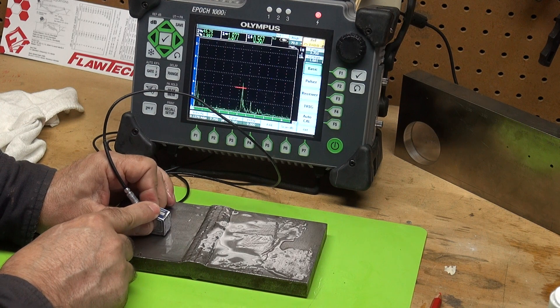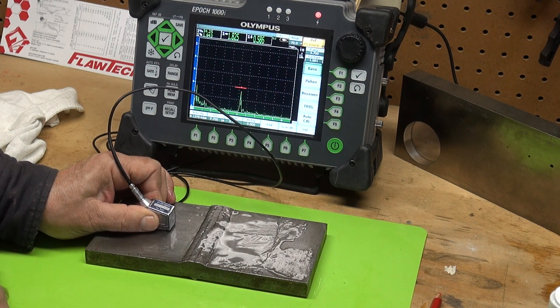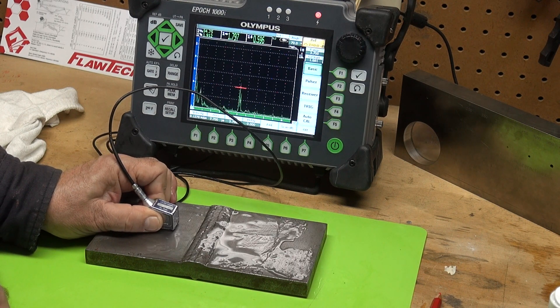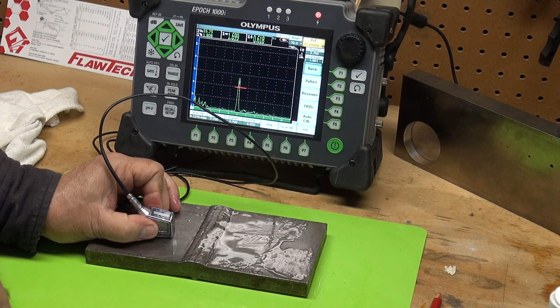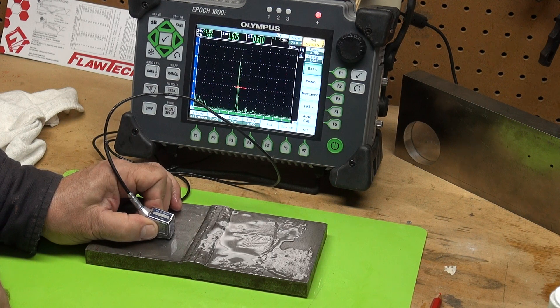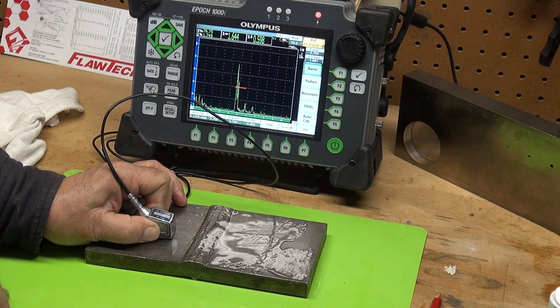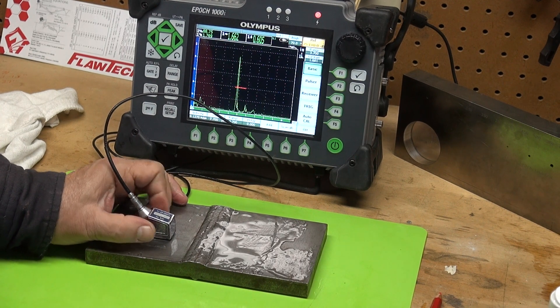Let me go back to my reference level. And you can see — let's rotate this probe. See those facets in the weld. As you rotate back and forth, a very jagged sawtooth type of signal indicates that we've got a crack.